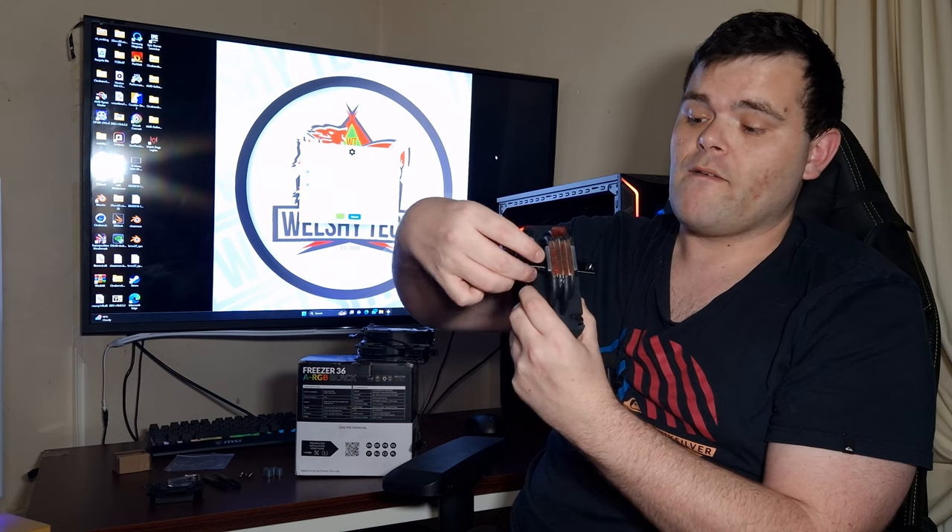The thermal performance for something this small and at £22 is impressive. One concern: the fan clipping tabs — with multiple removals the plastic bits could start deforming over time, though if you don't swap coolers often it shouldn't be a problem. Also, the metal bit that attaches to the bracket feels very loose — a lot of play there — which was a bit alarming, though the screw in the middle doesn't move.